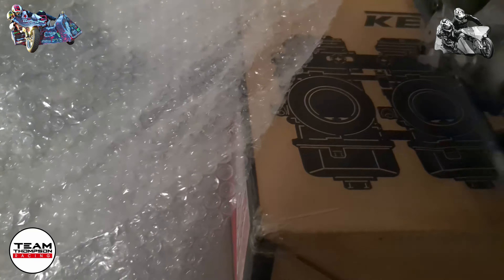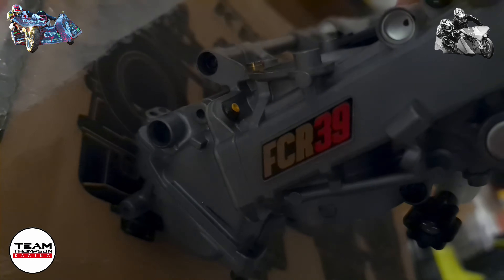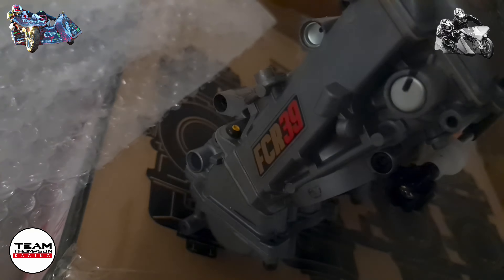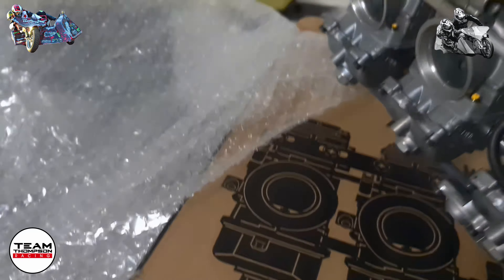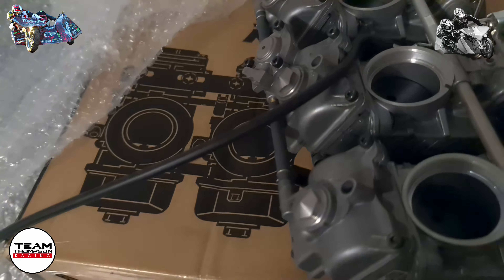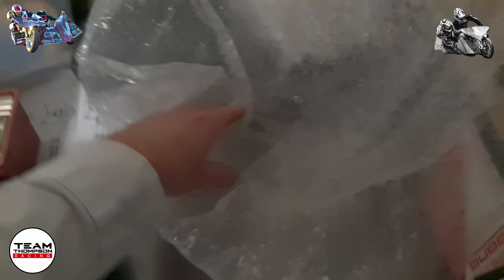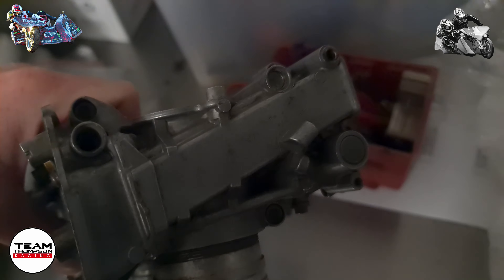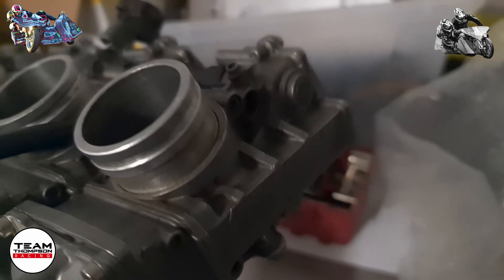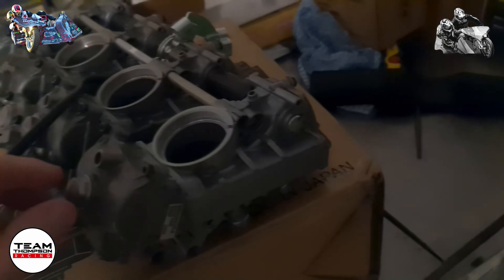This is the downdraft edition — a brand new set. You can tell by the FCR 39 sticker on the side. They usually only come with that sticker if they are the downdraft. For example, these horizontals — no sticker on that side, and they've got Keenan riding on them. You can tell I've taken the balls off these.